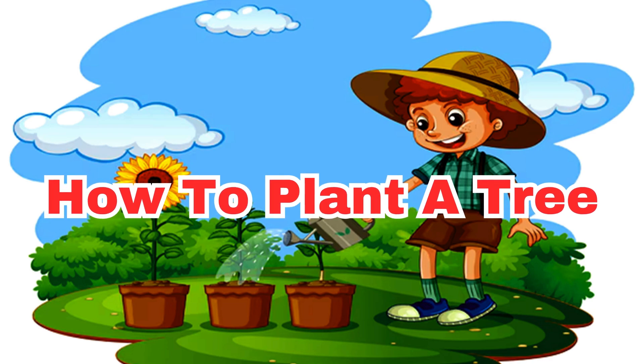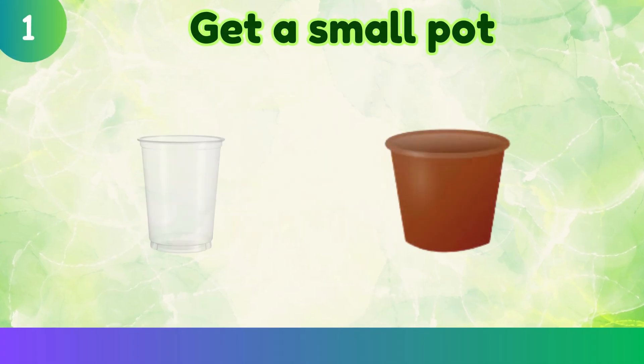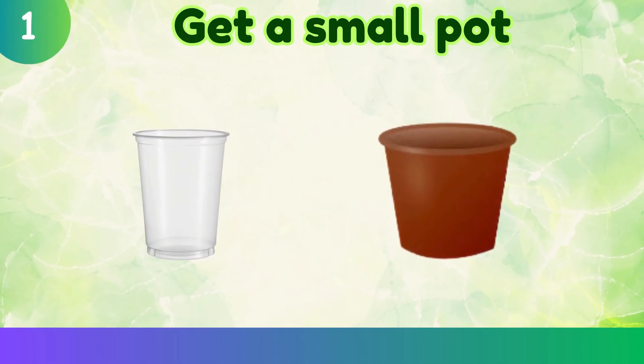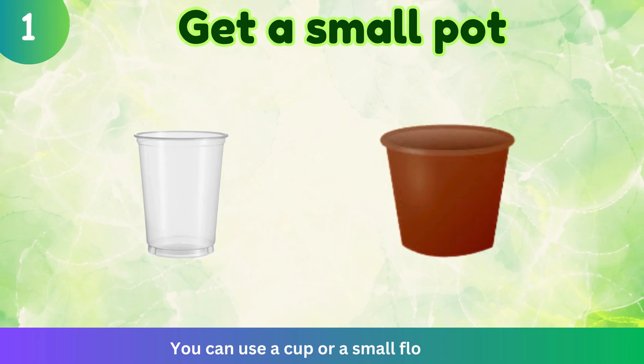How to plant a tree. Get a small pot. You can use a cup or a small flower pot.